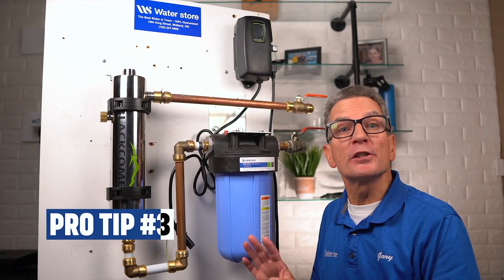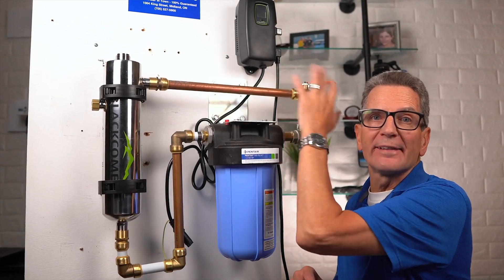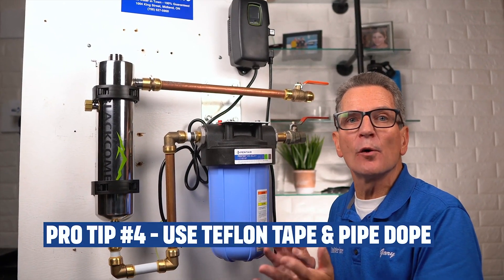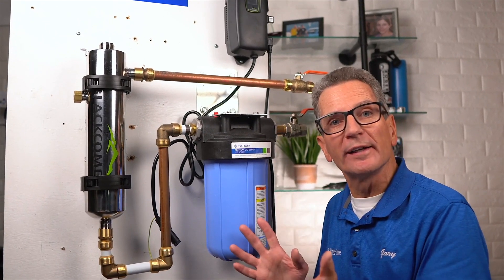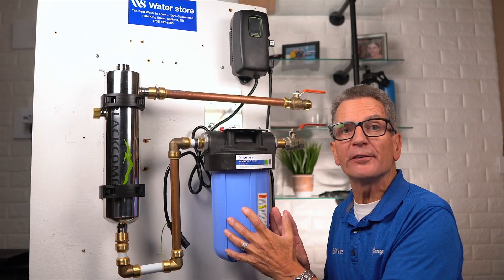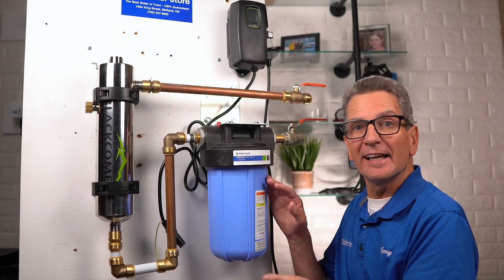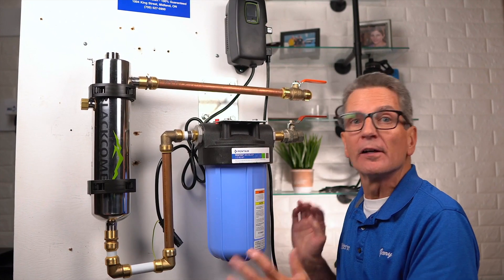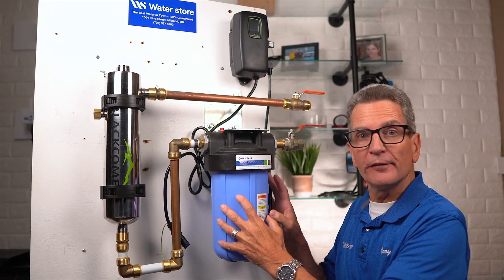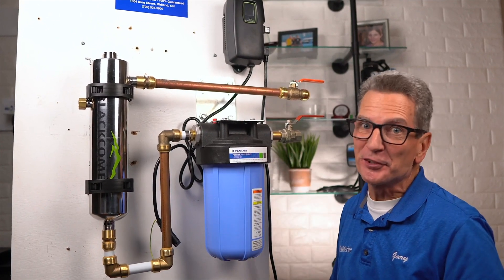Pro tip number three: if you're using PEX plumbing, you need to run at least 12 inches of copper before switching to PEX at the outlet. Pro tip number four: always use Teflon tape and pipe dope at each threaded connection. When selecting your pre-filter, always choose the five micron sediment pre-filter — that's a big blue, which is four and a half inch diameter and at least 10 inches long, or 20 inches for more capacity. Make sure you've got a ball valve before the pre-filter and after the UV so you can isolate the system for maintenance in the future.